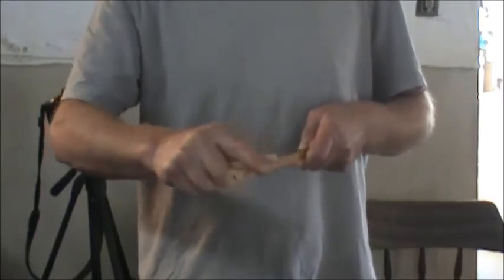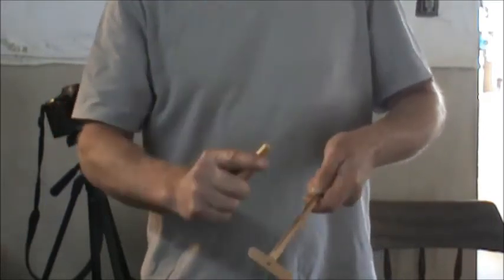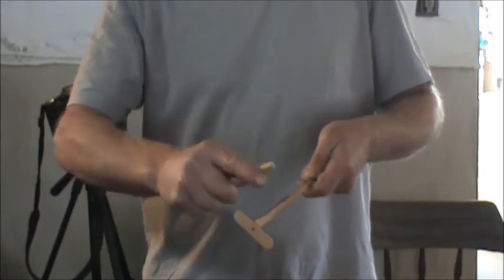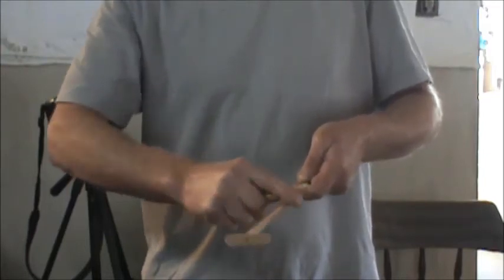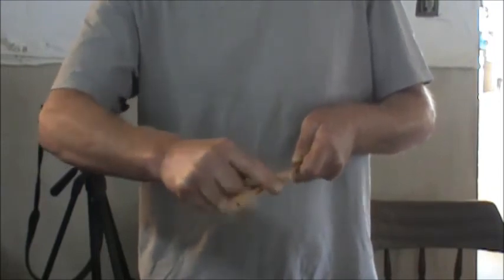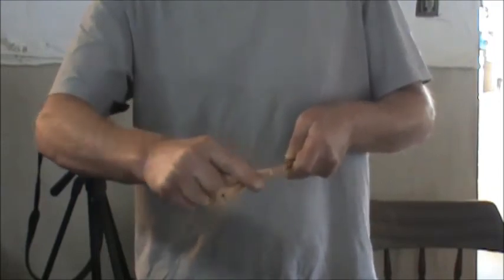First of all, simply hold the Yipstick in your hand something like this. Then hold the other stick in your other hand like this. Next, rub the Yipstick with the other stick and watch the propeller turn. I shout 'Yipstick' and the propeller will change direction.